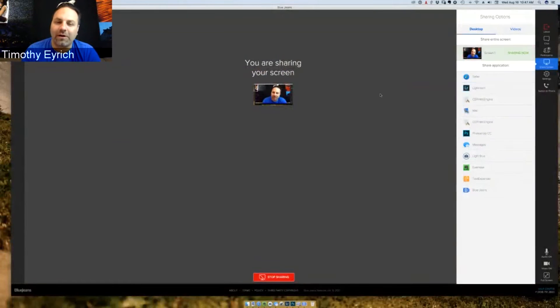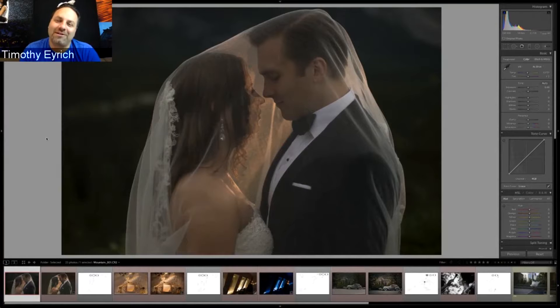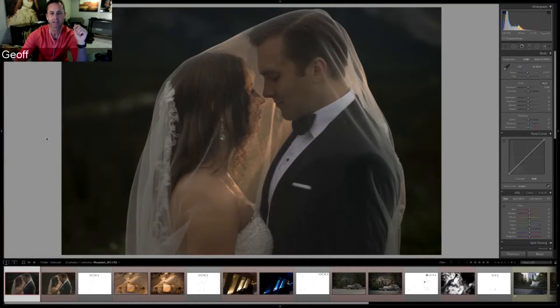They jump into reviewing images. The first photo is displayed in three parts: the raw photo, the finished photo, and a technical diagram showing flash placement. Jeff explains it was shot essentially in the middle of the day during a wedding. He emphasizes that he practices on his own time — weddings are high-pressure, these aren't staged shoots, and couples invest both time and money.